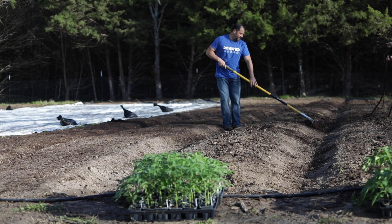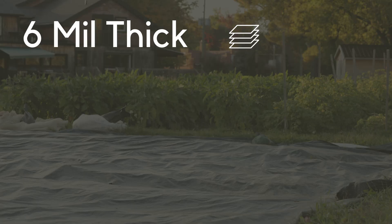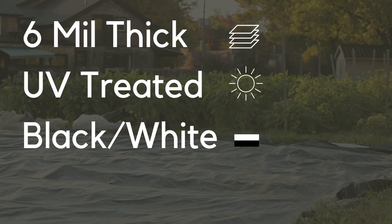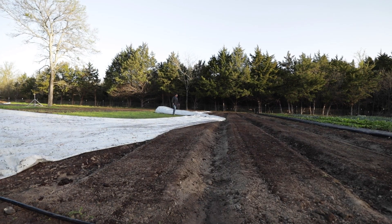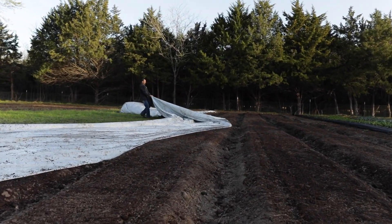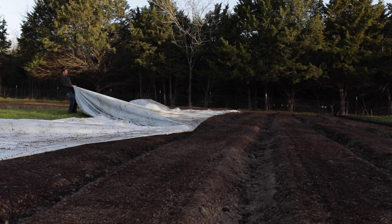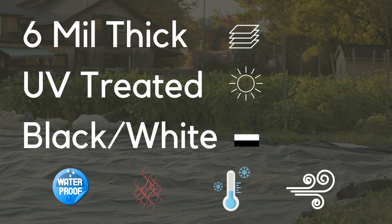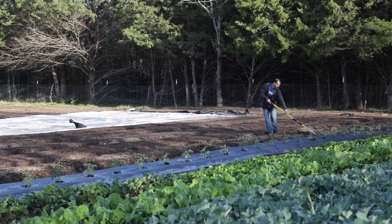Let's first look at what silage tarps are and what they do. A silage tarp from Bootstrap Farmer is a 6-mil UV-treated piece of opaque polyethylene that is black on one side and white on the other. It is made to withstand the sun's ultraviolet light that will break down cheaper pieces of plastic found in hardware stores. These are purpose-built pieces of farm equipment designed to be waterproof, heat and cold hardy, and resist wind shredding when properly installed.